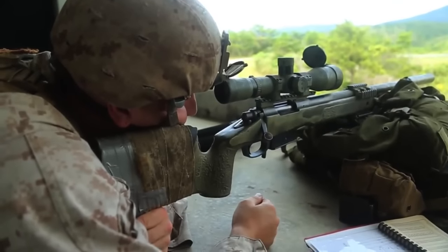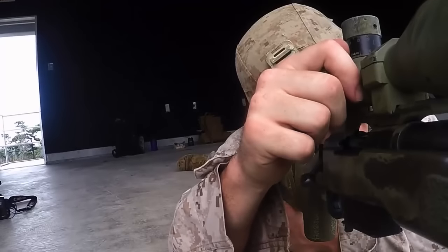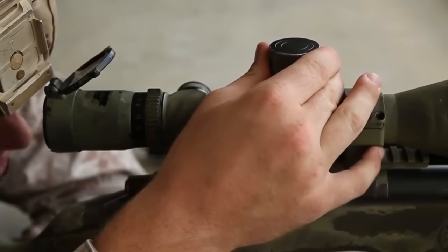The final thing we do before taking the shot is checking our data on the gun. This will be done by adjusting the windage to whatever we see the wind downrange, and then I'll also check my elevation.